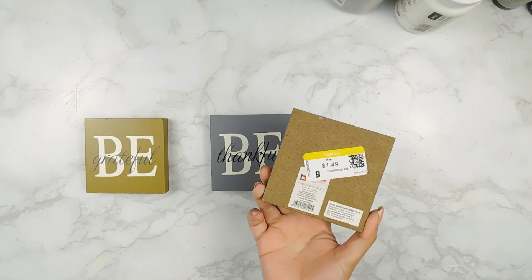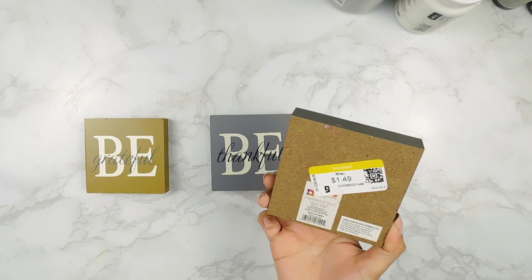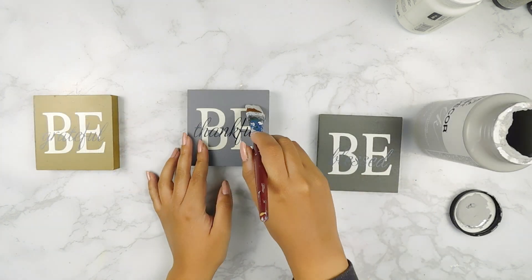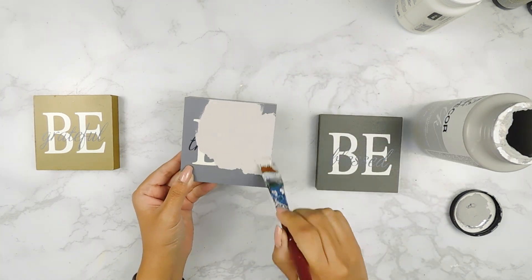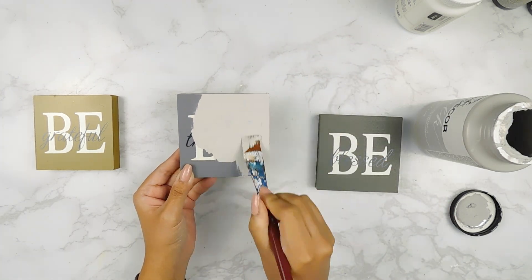For our first DIY today, I'm going to be using these three wooden squares that I found at Goodwill for $1.49 and I'm going to start off by painting two of them using this Parisian Gray Folk Art chalk paint and then one using some white Folk Art chalk paint.